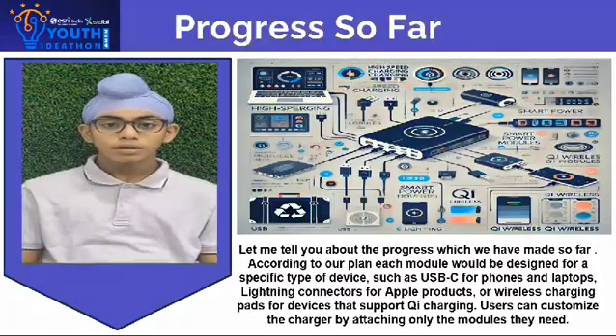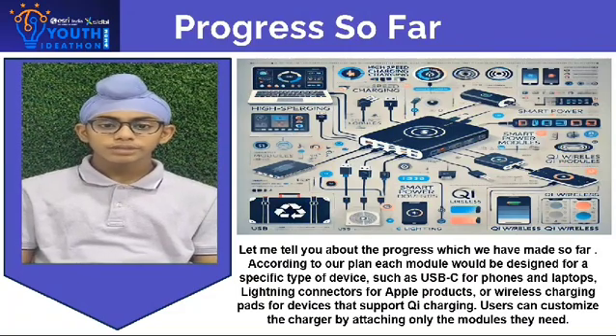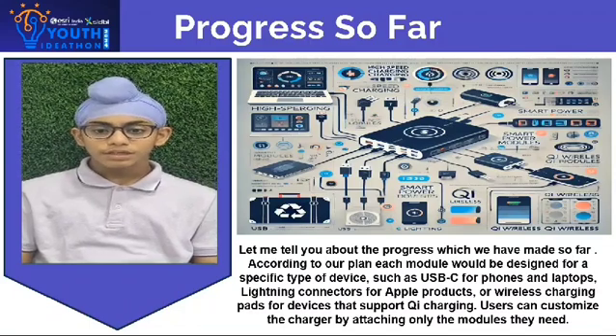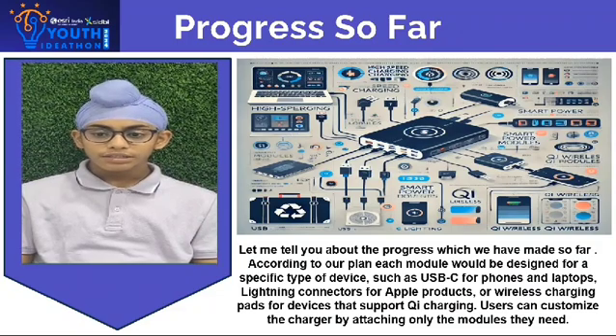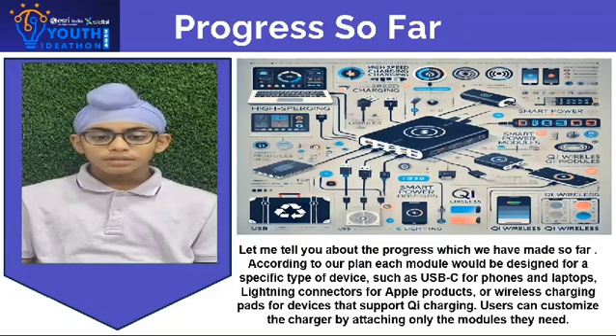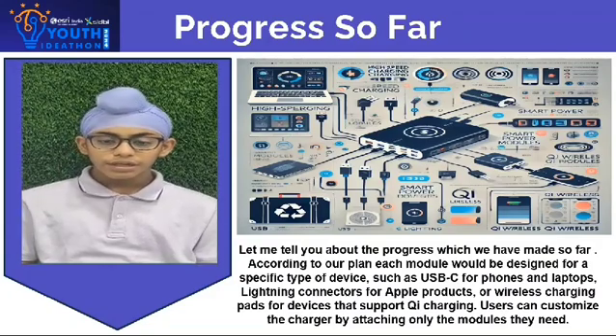Let me tell you about the progress we have made so far. According to our plan, each module would be designed for a specific type of device, such as USB-C for phones and laptops, Lightning connectors for Apple products, and wireless charging pads for devices that support wireless charging. Users can customize the charger by attaching only the modules they need.